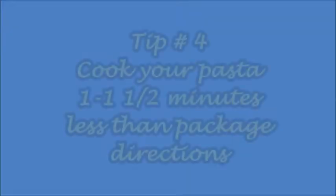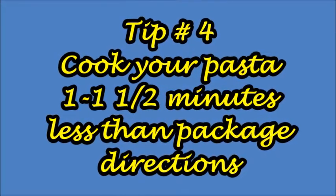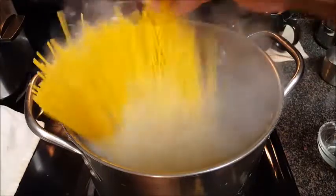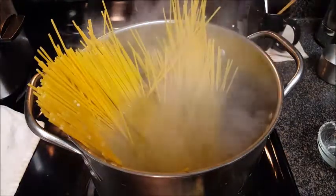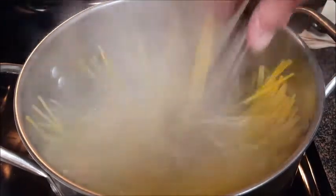Tip number four: cook your pasta one to one and a half minutes less than package directions. We want our pasta to be al dente. After you drain your pasta it's going to continue to cook, especially after you marry it with the sauce in that hot pan — so always cook it less than what the package tells you.